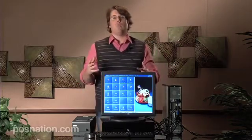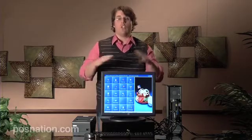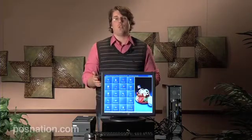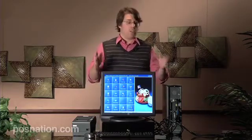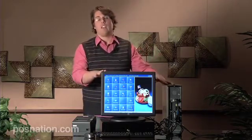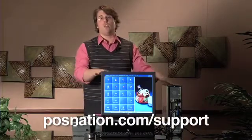The software is going to give you the ability to access a QWERTY keyboard within the touchscreen so that you can use that and not have to always have a keyboard around. But for this exercise we're going to have it. If you have any questions, we definitely have plenty of answers on our website — just go to posnation.com/support and you can see everything there.